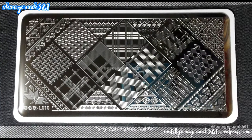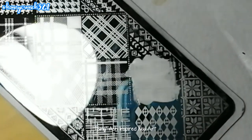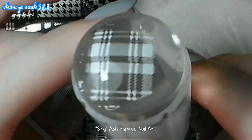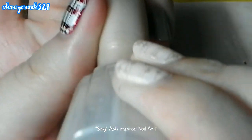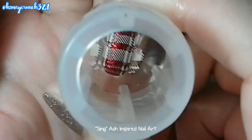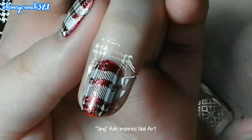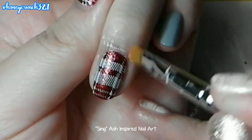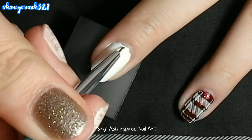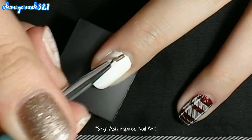For the flat design, I use the Harunota Store stamping plate — the link for this product is in the description box below. Paint uneven spike-like lines onto your nails.